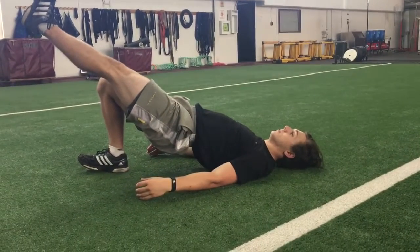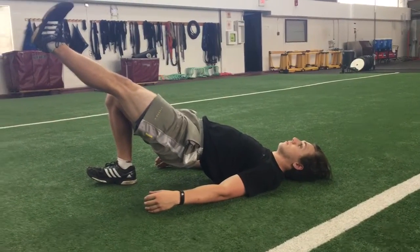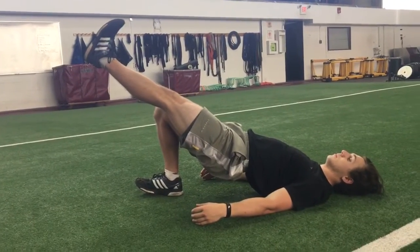Next is the single leg hip bridge. We're going to push our hips up and squeeze our glute. Our leg is going to be straight, in line with our body, toe pulled back to our shin.